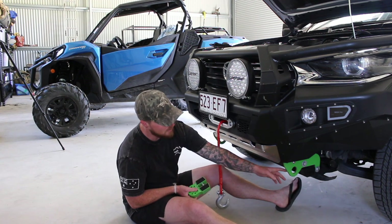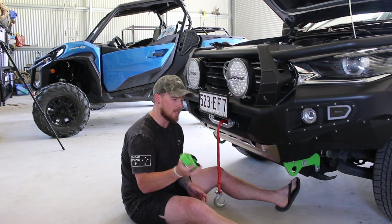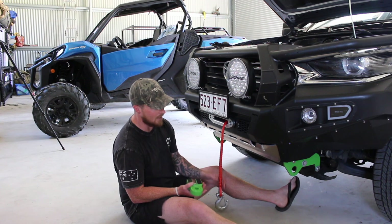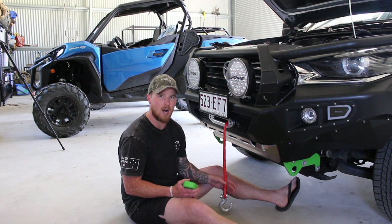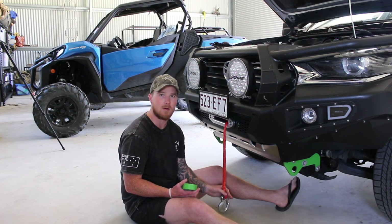The biggest thing I like about it is it looks cool and it's going to match the front end of the vehicle. We've already got green recovery points on the AFN bar, so by the time we add this it's going to finish the front off nicely. I've never been a massive fan of having the rope sitting down low — if you go bashing through a bog hole or long grass with sticks, the first thing that gets damaged is your dyneema rope.